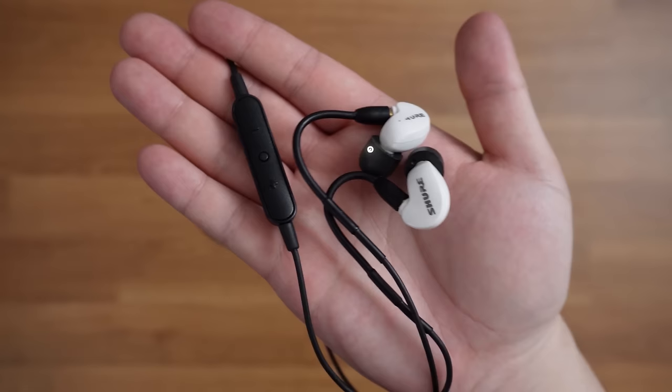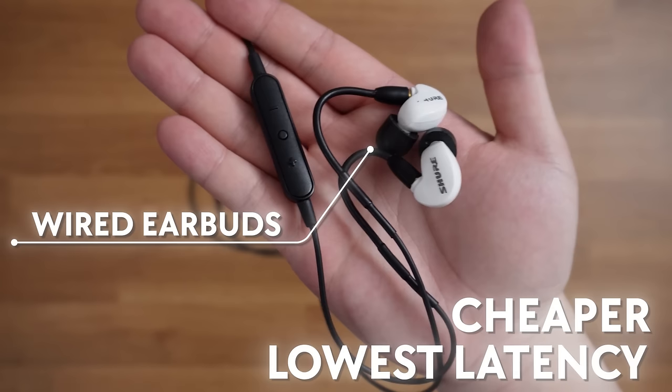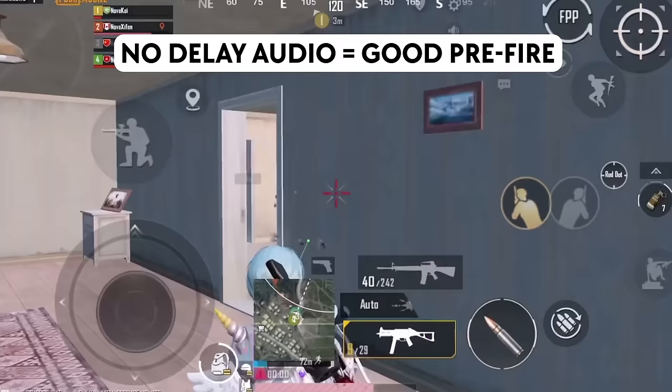Stop using wireless headphones. They will bring in-game sound delay no matter how expensive the pair is. In comparison, wired earbuds are often cheaper and will give you the lowest latency, which can help you locate the enemy's location in close-range fights easily and allow you to react faster in-game.